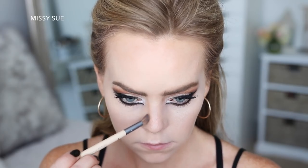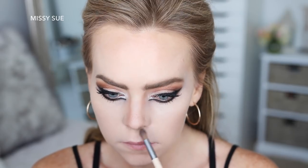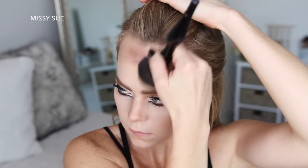Next I'm going to contour the sides of my nose with a bronzer. Then I'm going to use a dark brown eyeshadow and contour the top of my forehead, under my cheekbones, and down the sides of my neck.